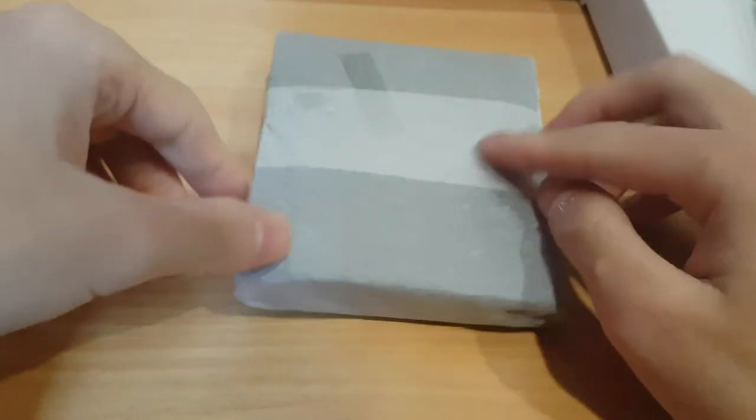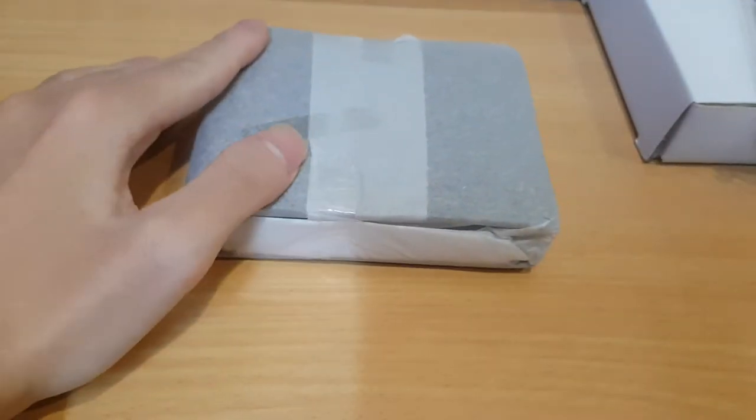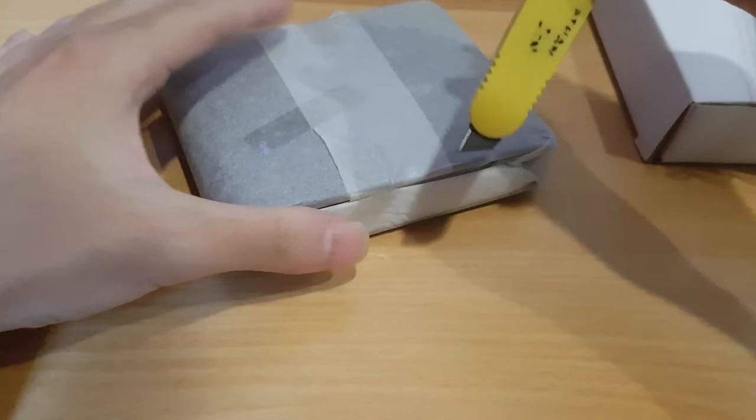But we need some trusty dusty stuff - there we go, knife to the rescue! Let me open it.